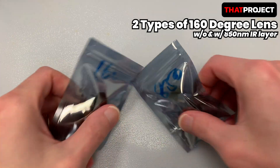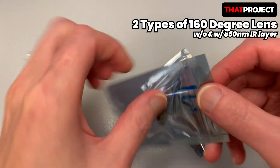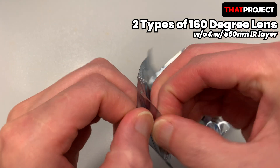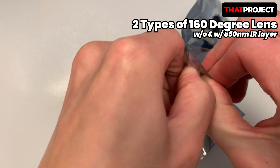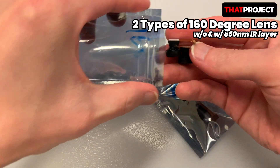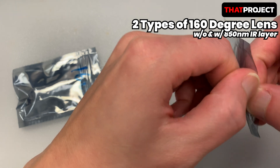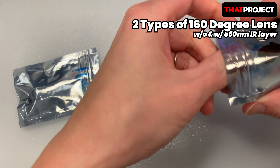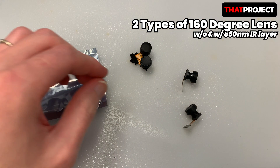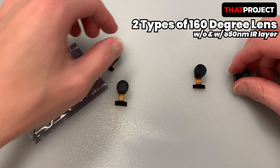There are two lenses — all of them are 160-degree wide lenses, but the 850nm one on the right is a lens that can receive 850-nanometer wavelength infrared light. Apparently these look 100% the same. Unfortunately, there are no marks to distinguish them. It just depends on which case it is in. Maybe this is the reason why it's so cheap — if you find the cheapest one, it's only $3 each.